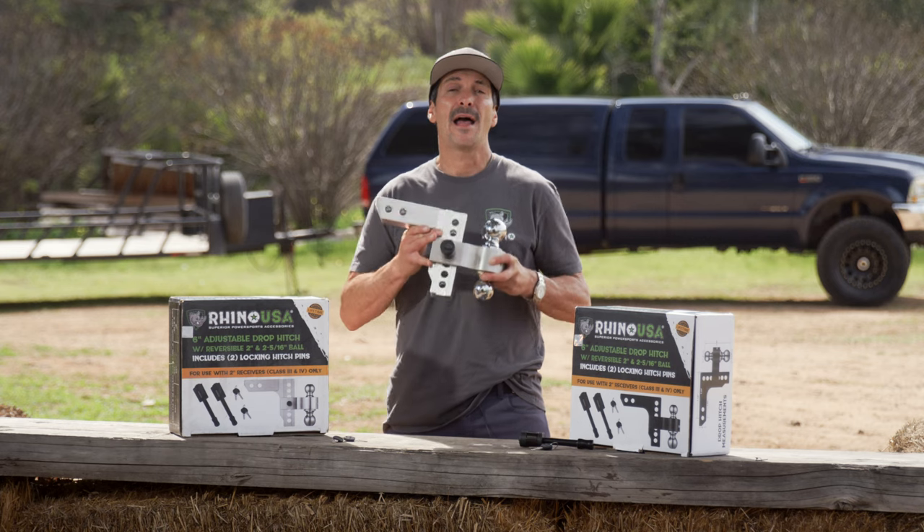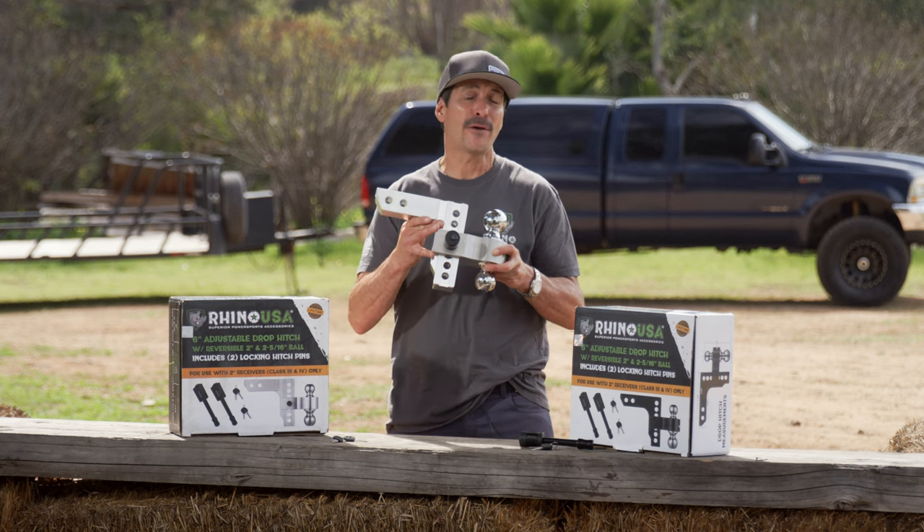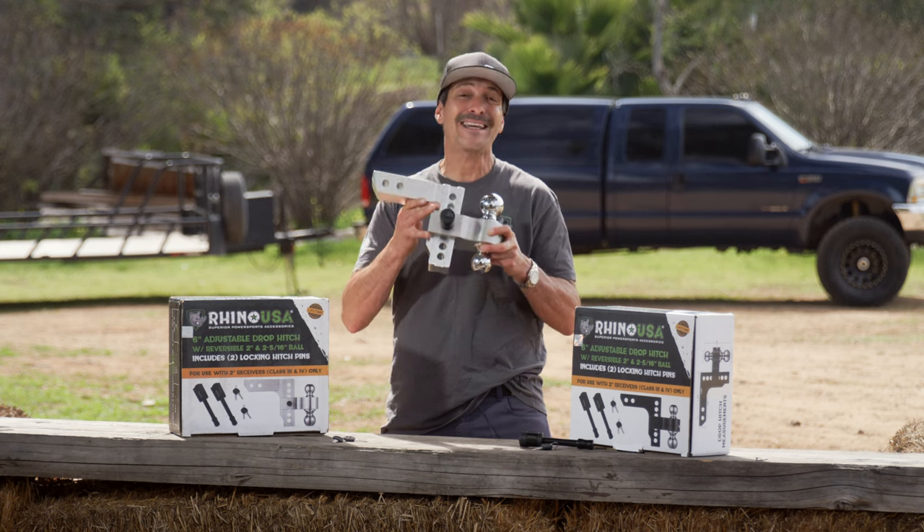This hitch and all Rhino USA products come with a 100% satisfaction guarantee. If you're not happy for any reason, they'll refund your money. Ask for the Rhino USA 6-inch adjustable drop hitch at your local off-road shop, trailer supplier, or buy direct at rhinousainc.com. And remember, everything that Rhino USA makes is engineered right here in America and comes with a 100% lifetime money-back guarantee.